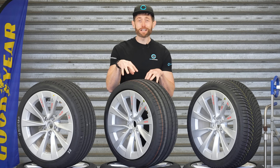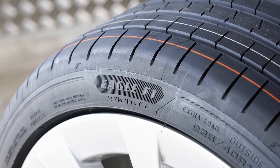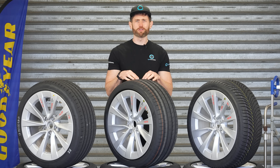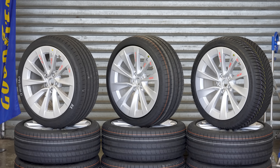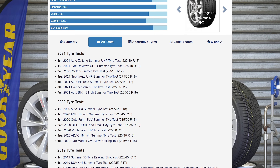In this video I'll be testing the brand new Goodyear Eagle F1 Asymmetric 6 against its predecessor the Asymmetric 5 and the all-season Goodyear Vector 4 Seasons Generation 3. The Goodyear Asymmetric range has always been a fan favourite, getting excellent reviews online. I think the Asymmetric 5 was top 3 in over 18 tests across 4 years, so an outstanding tyre all round.